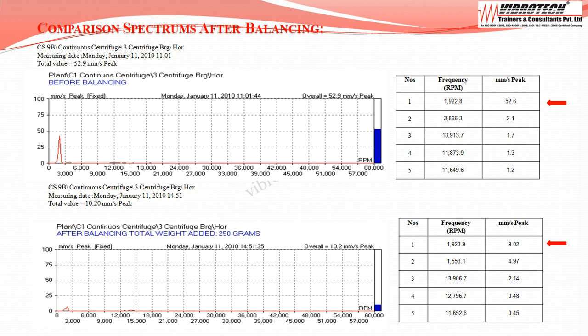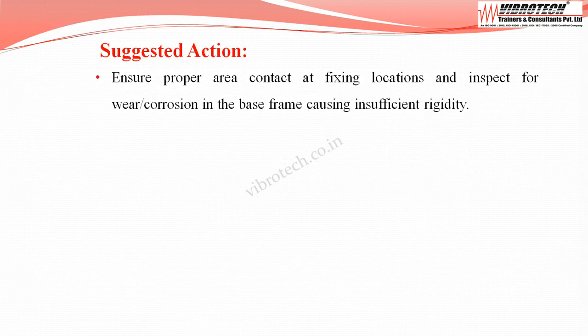The comparison spectrums after balancing show the first peak frequency velocity value reduced from 52.6 mm/s peak to 9.0 mm/s peak. It is recommended to ensure proper area contact at fixing locations and inspect for wear or corrosion in the base frame that may cause insufficient rigidity.